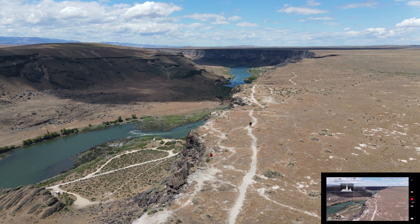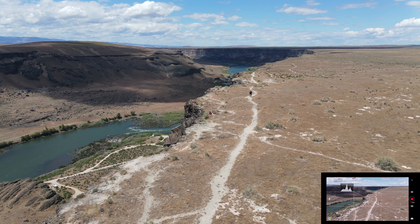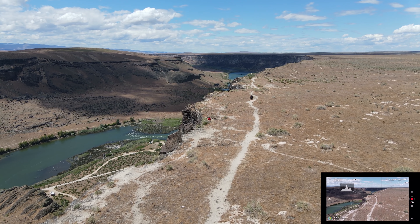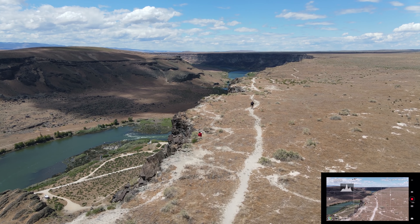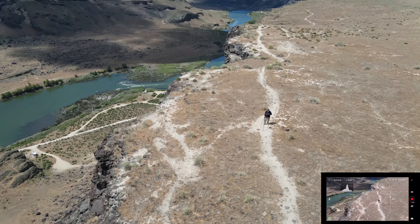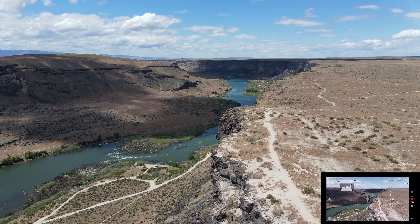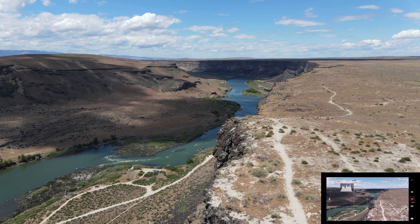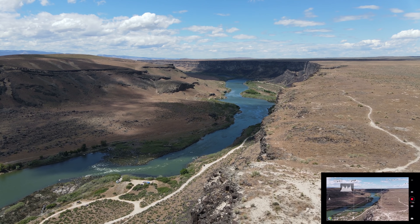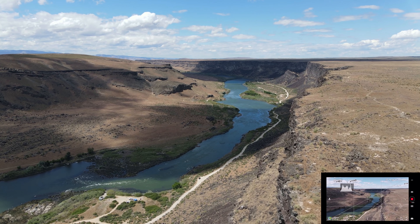I'm going to drop some altitude here. Look at that ladies and gentlemen — that's my lovely companion and that's me. And there's the canyon again. We are down to 27% battery.